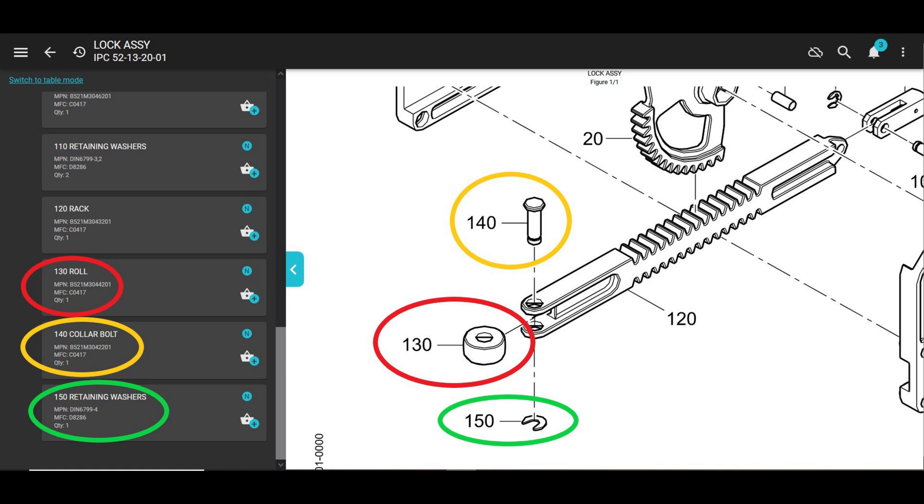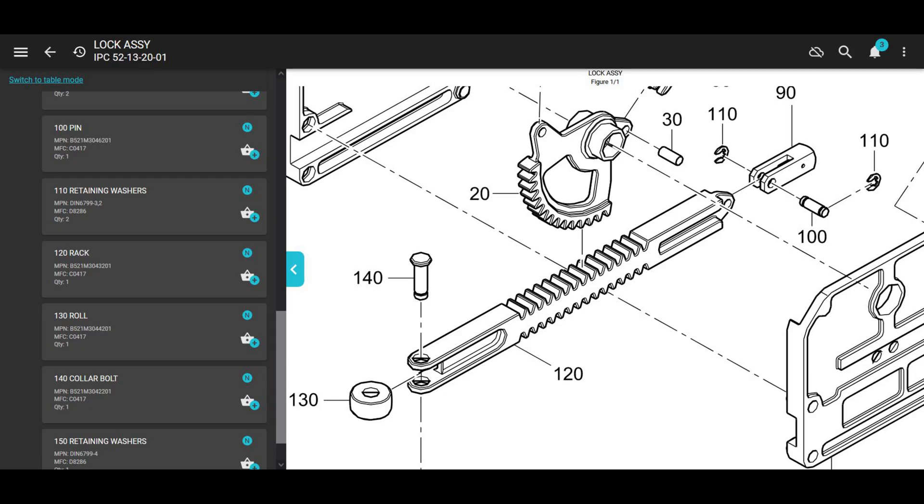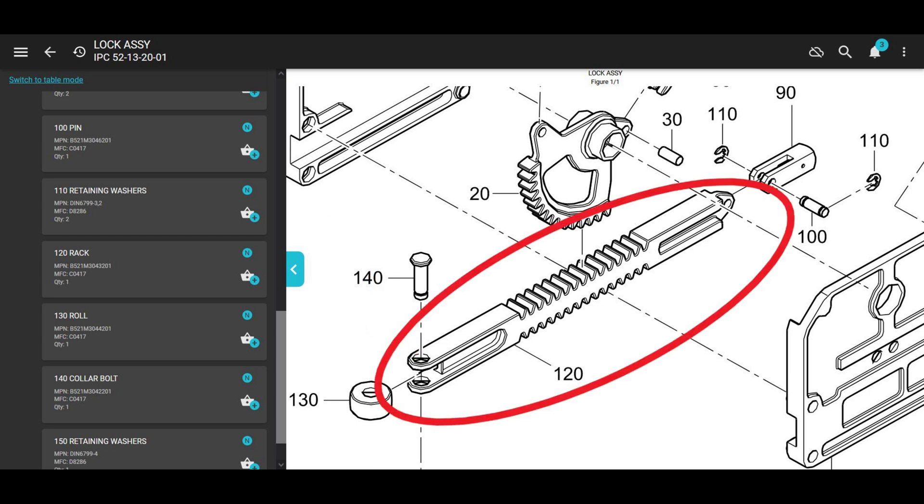It might be kind of hard to find this, so that's why I'm giving you the drill-down to the IPC. After you take this roll out, you want to look at what they call the rack — look at the holes inside of it and make sure they're not all wallowed out. I've probably changed these rolls on maybe about a dozen of these aircraft and I've only seen one of those racks worn out to a point where it was too sloppy.